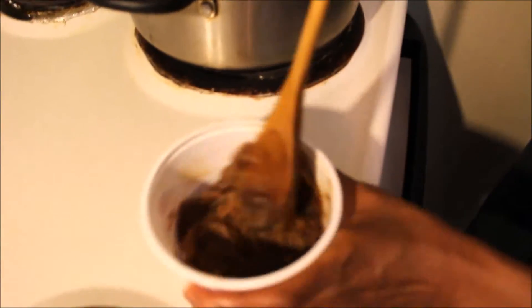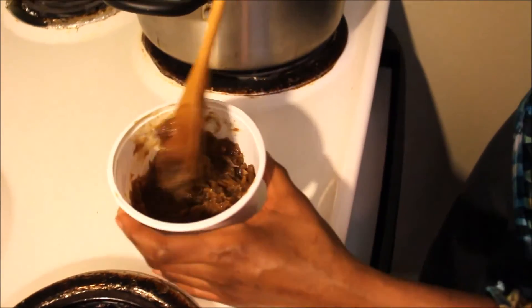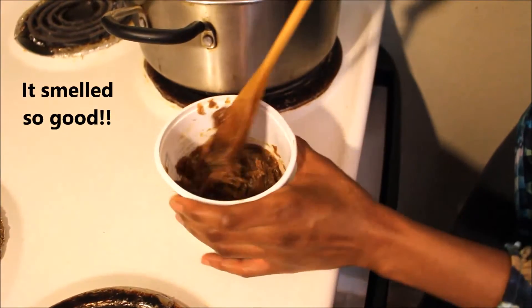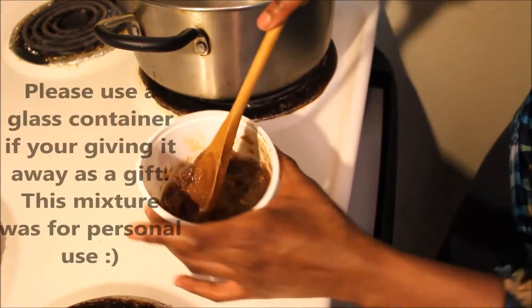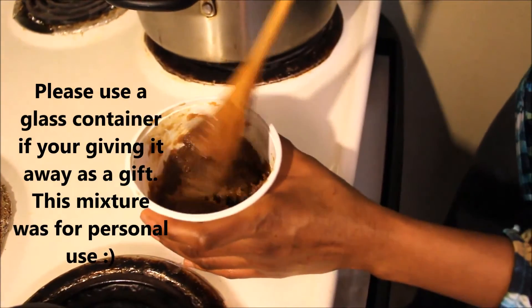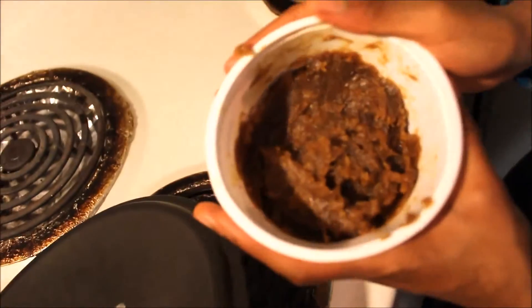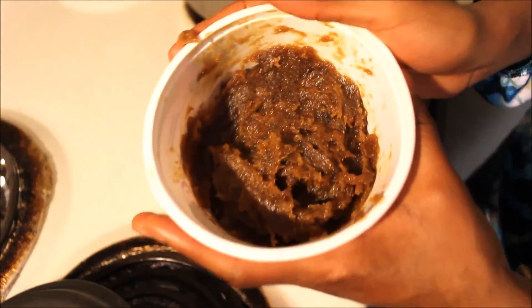You just smooth it into the bowl and then leave it to cool down. This should be the result of your black soap body wash.